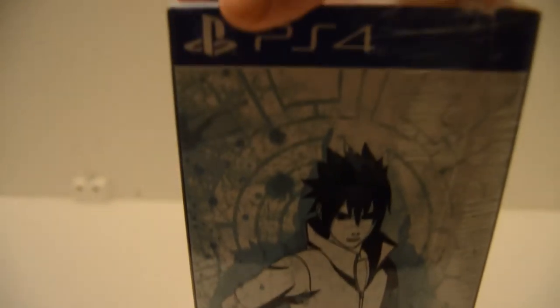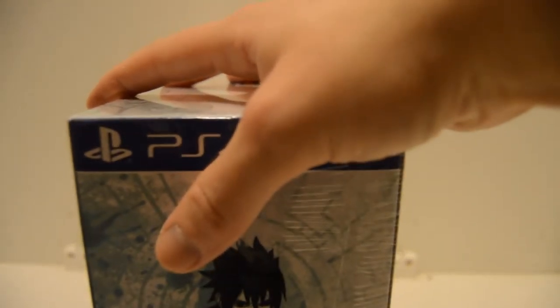PS4. On the side here we have Sage of Six Paths mode Naruto. On the other side we've got just standard generic Shippuden Sasuke. They didn't bother giving us his Sage of Six Paths design on here to match — not entirely fair — but yeah, PS4 as well.